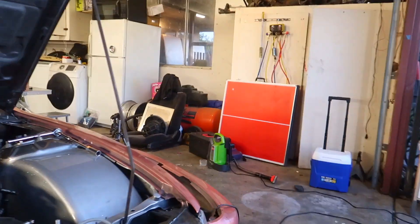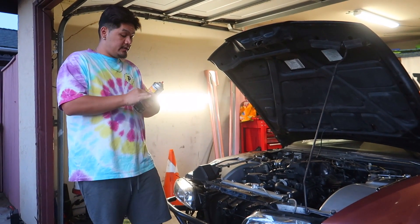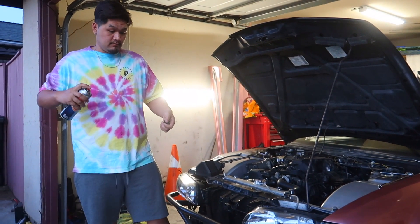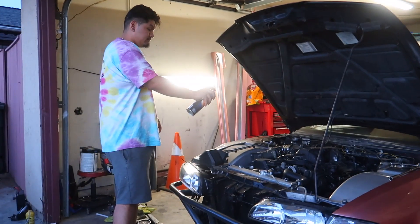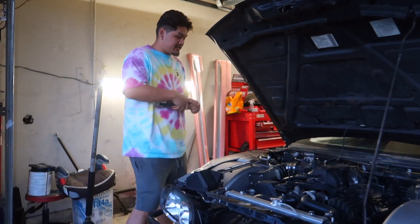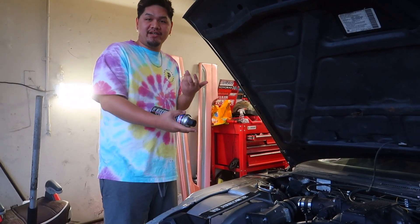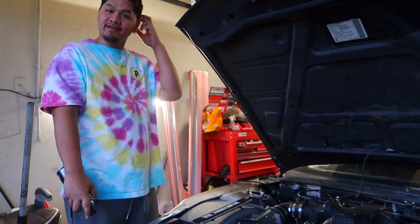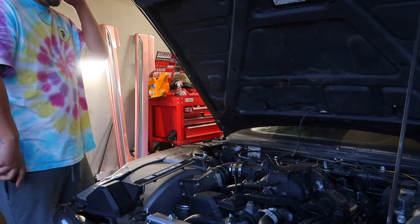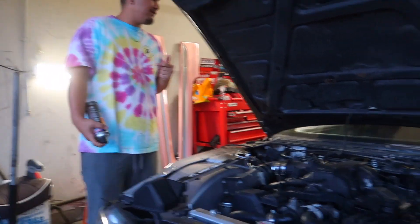We're going to start the car up and we're just going to spray it until we hear the idle change - that's how we find the vacuum leak. Can we get the fire extinguisher? It's inside my car.